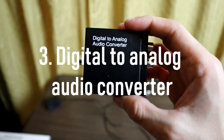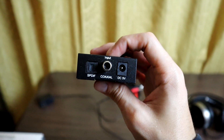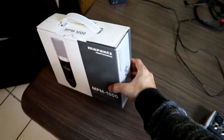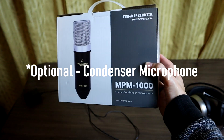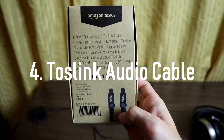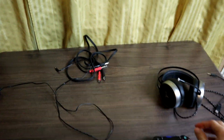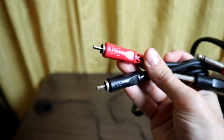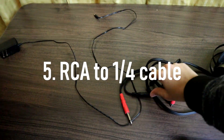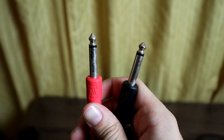You will need a digital-to-analog audio converter, so we'll be converting the digital audio from the PlayStation to analog to connect to the mixer. You will also need, if you are streaming, a condenser microphone, a Toslink digital audio cable — all links will be in the description if you want to buy them from Amazon — and a stereo RCA to stereo 1/4-inch TRS cable.